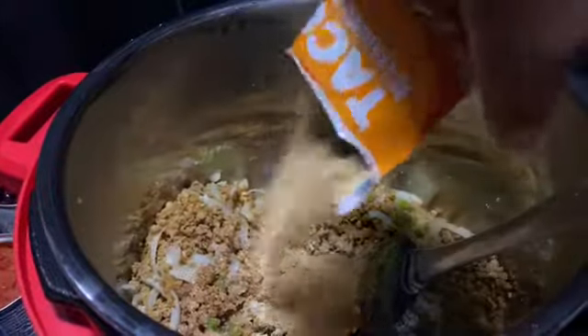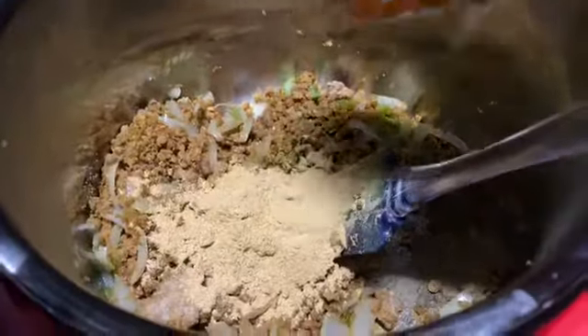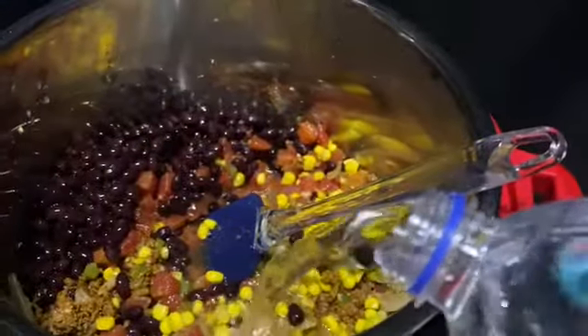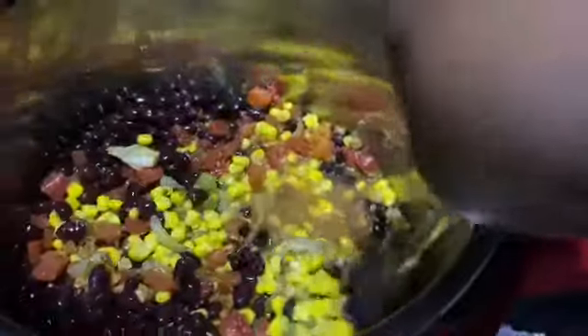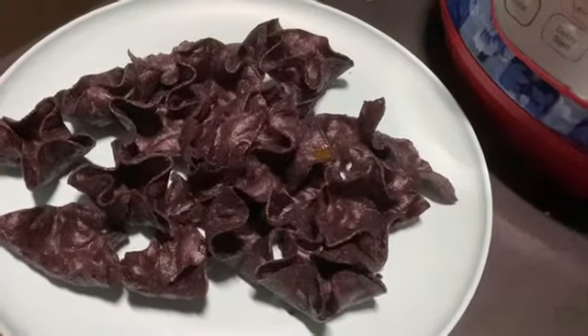I'm also going to add some more seasonings off camera. This is the Taco Bell taco seasoning mix. I added the canned beans in, and I also added some cayenne pepper, garlic powder, onion powder, and some Tony Chachere's to this mix. And girl, guess what? I added brown sugar to this — it was so delicious.